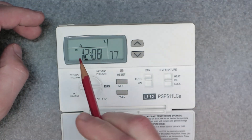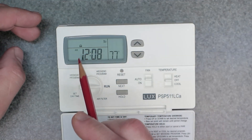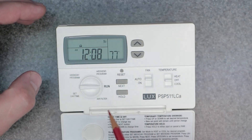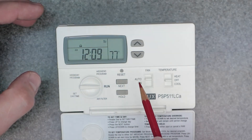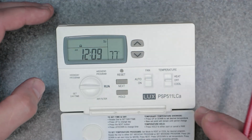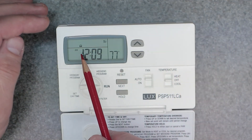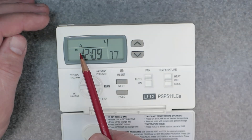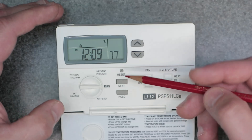Now you can see the actual lock icon show up on the screen. This is going to prevent anybody from making changes. There are ways around it, so it's good to know what those are. If you come across this and cannot figure out how to unlock it, you use the same method as you just did to lock it.